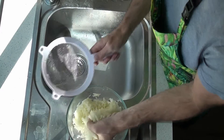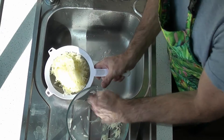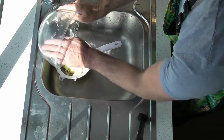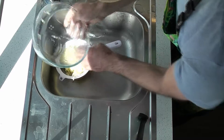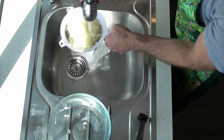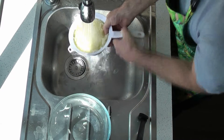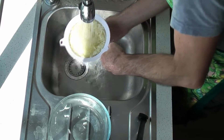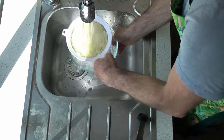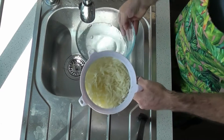The best way to wash your potato is in a sieve. We need to wash and get all the starch out, because having the starch in actually makes them go a little bit gooey. Run them through the sieve for a few minutes, just until the water goes clear. You'll see when it starts coming clear — there we go, nice clear water.